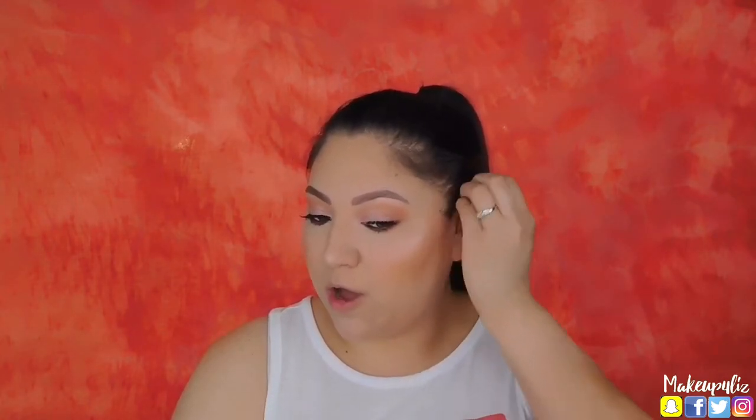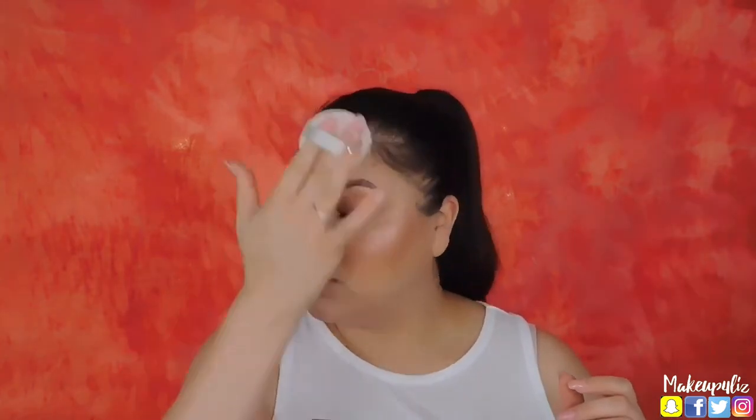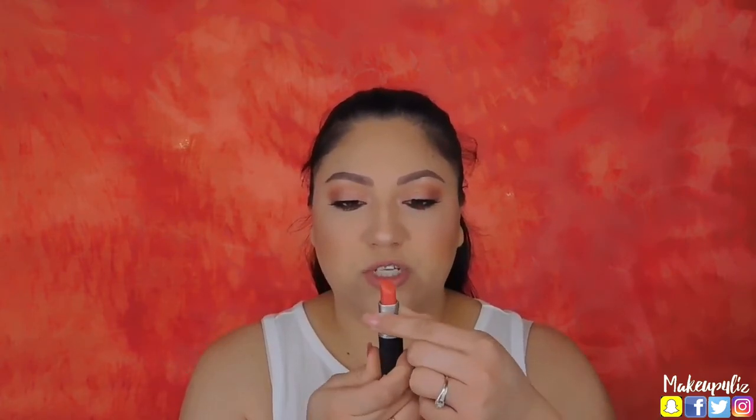I'm going to set my face before applying lipstick — I can just bathe in this setting spray, it smells so good and feels so refreshing. For lip liner I'm using the Palladio lip liner in the shade Coral. For my lipstick I'm using the MAC lipstick in the shade Vegas Volt, which is a pinkish-orangey shade.